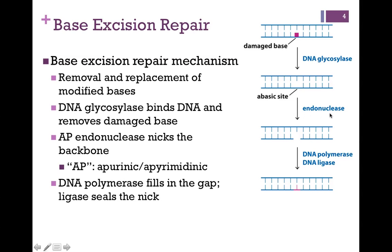An AP endonuclease then binds and is going to clip out the remaining sugar phosphate of that nucleotide. We need DNA polymerase to fill in the correct nucleotide, and then we always need DNA ligase to seal the nick. This is called an AP endonuclease — the AP refers to the fact that it's abasic, meaning we're missing a purine or pyrimidine base; therefore it is apurinic or apyrimidinic, hence AP endonuclease.